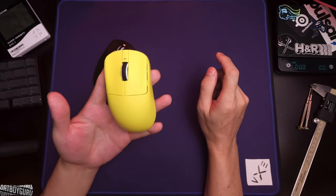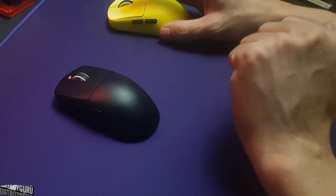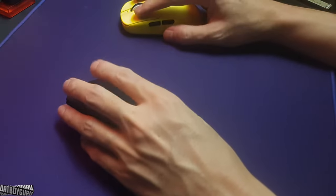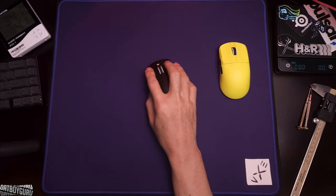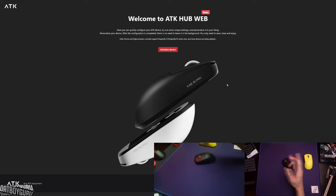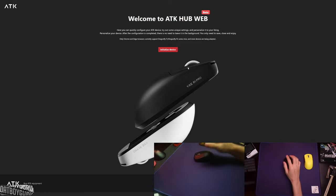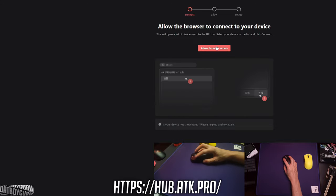Before we talk about the differences, let me tell you what they both have in common. They both have the web-based UI for their settings and customizations, just like any other triple-A mouse brand. You just go to the website — I'll leave a link — it's ATK Hub Web, you click initialize device, allow browser access.